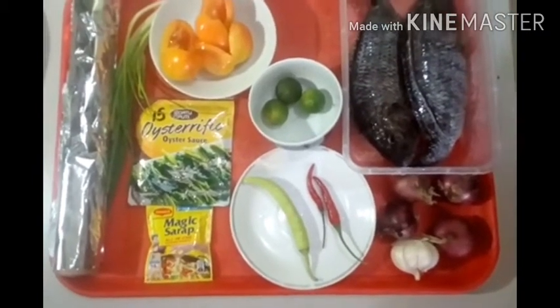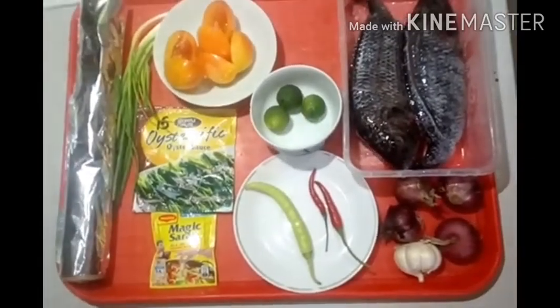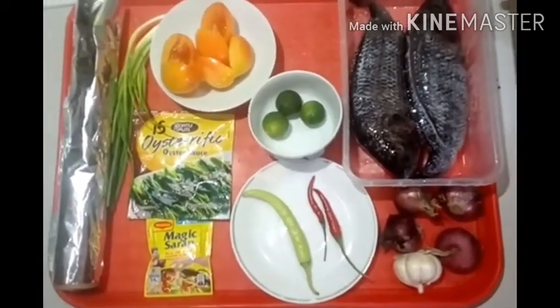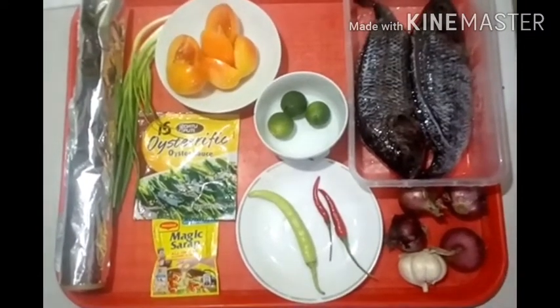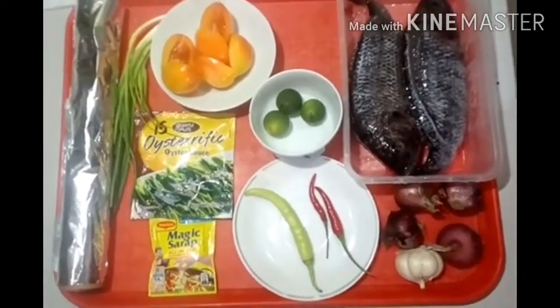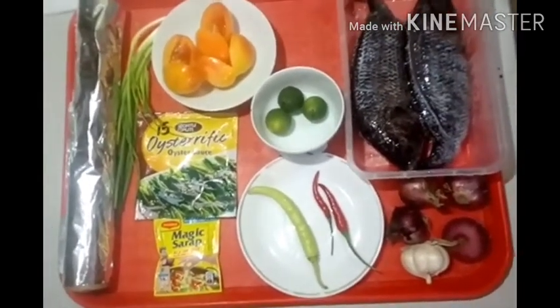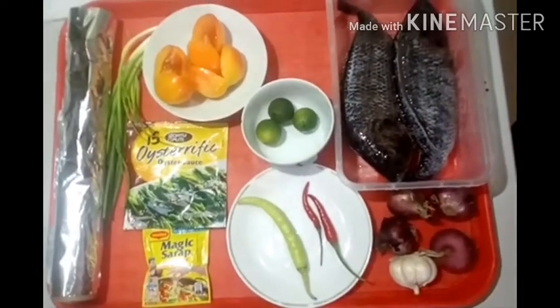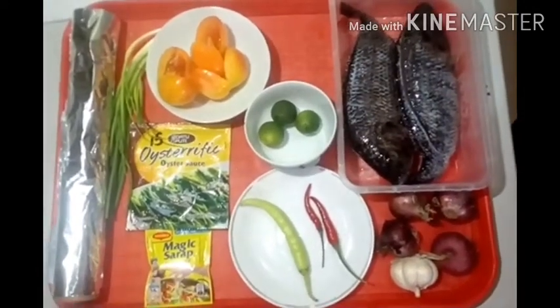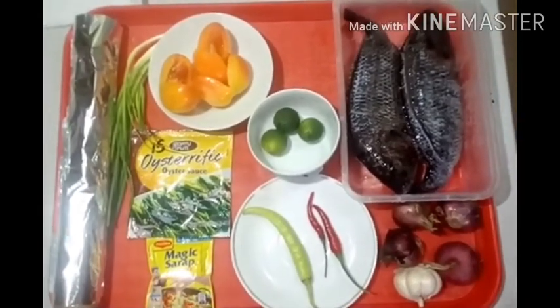Gagawin natin yung tilapia sa ibang version at i-steam natin sya — kaya meron tayong foil. Meron tayong tilapia dito, sibuyas, bawang, sili and calamansi, oyster sauce, magic sarap, kamatis, sibuyas dahon, at paminta. Yun yung ating i-ready para sa ating stuffed steamed tilapia for our lunch. Without further ado, let's do this.